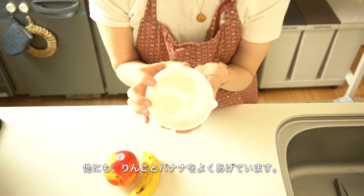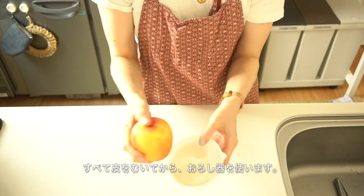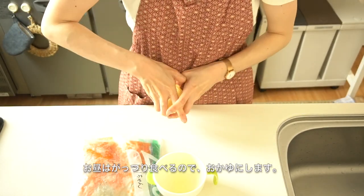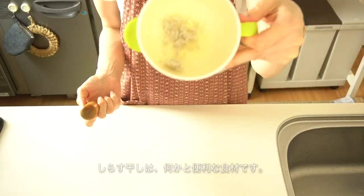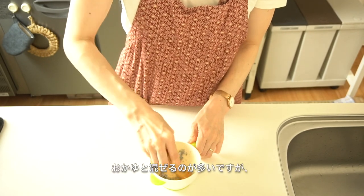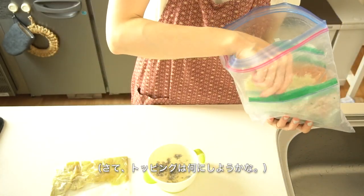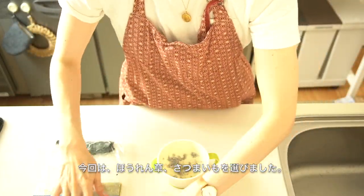I also give her apple and banana — I peel all of them and grate. Now it's time to prepare lunch. She usually eats a lot at lunch, so I decided to make porridge. While I'm defrosting rice porridge, I mash small fish which is called Shirazuboshi. Shirazuboshi is very convenient — I mix it with spinach and pumpkin sometimes. For the toppings I try to use different ingredients from what I used for breakfast.